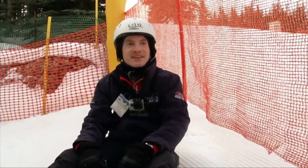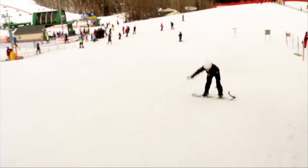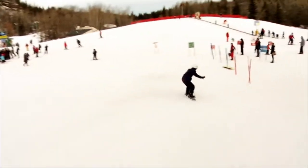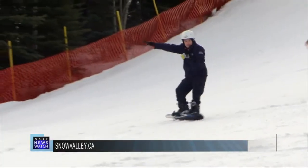Thankfully I didn't injure myself in the process. Eventually, I found my sweet spot on the board and put my own spin on the snow sport. Once I was able to lean back more and limit my shoulder movement, I put in a decent novice run in the end.